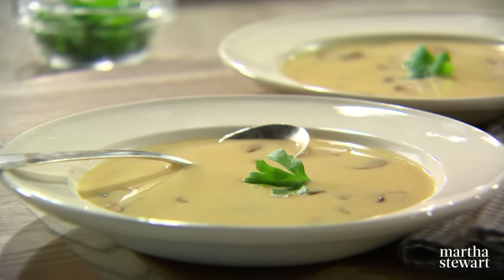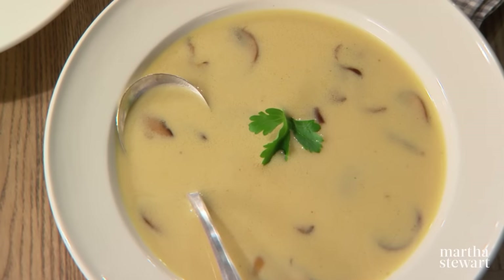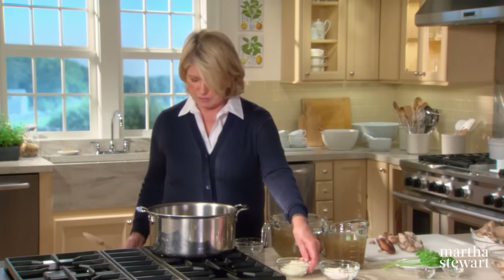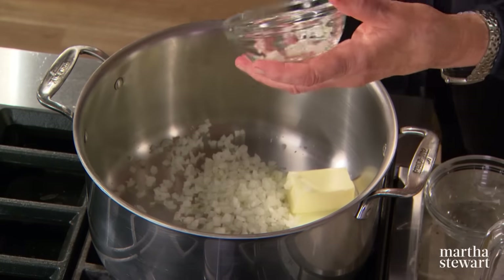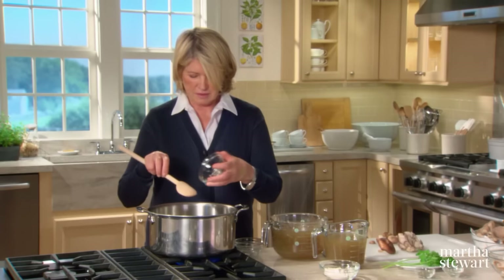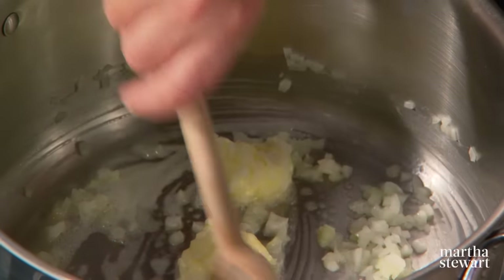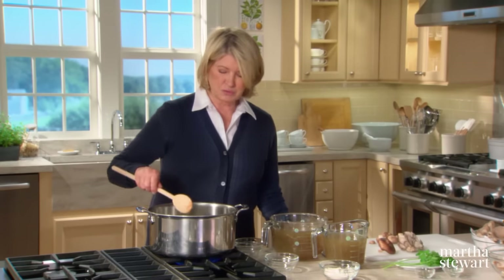Mushrooms lend themselves very nicely to soups. My mom always made her Polish mushroom soup, which we adored growing up — I still love it. Also cream of mushroom soup, really delicious as a starter to a dinner party. Start with four tablespoons of butter and a half a cup of finely minced onion. Sweat the onion in the butter, and while this is sweating you can prepare your mushrooms.